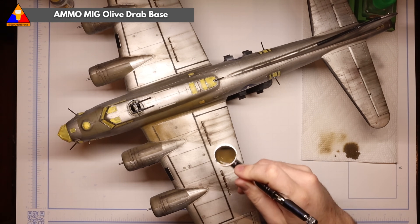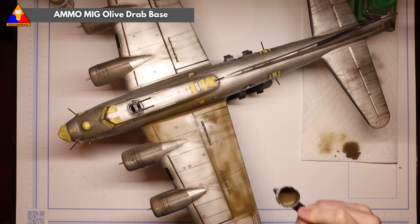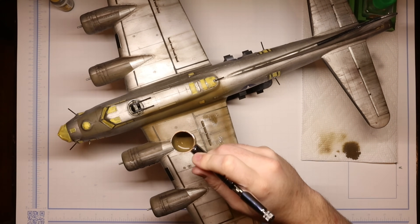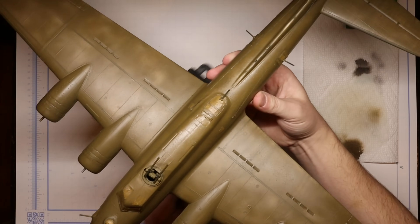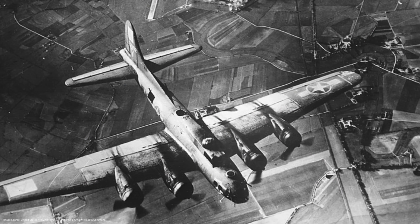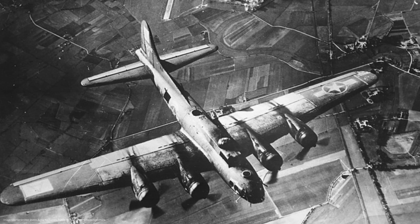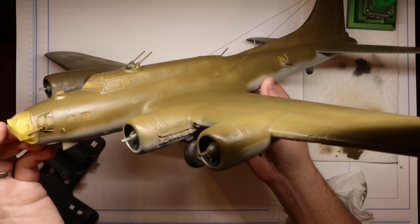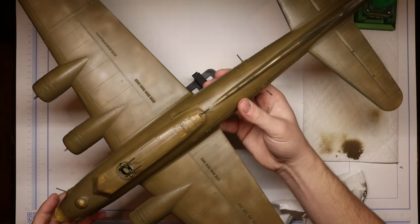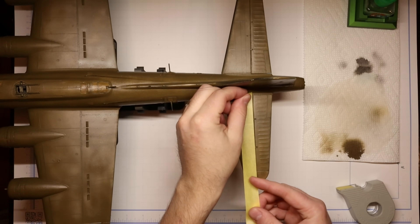Since I'm doing a refurb, you may be able to see some of the previous paint job and decals through this new paint — you won't have that problem if you're starting from scratch. Now, let's move on to the fun part: color modulation. These early B-17s were all olive drab on top and sky gray on bottom, but individual panels would often wear differently as they were exposed to the elements and the rigors of combat. By manipulating our shades of olive drab, we can add a lot of interest to an otherwise pretty basic camouflage scheme.